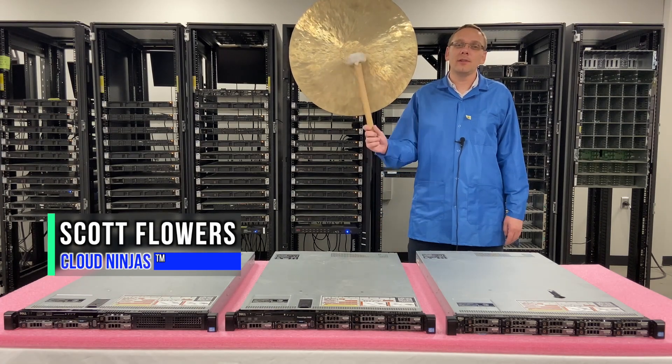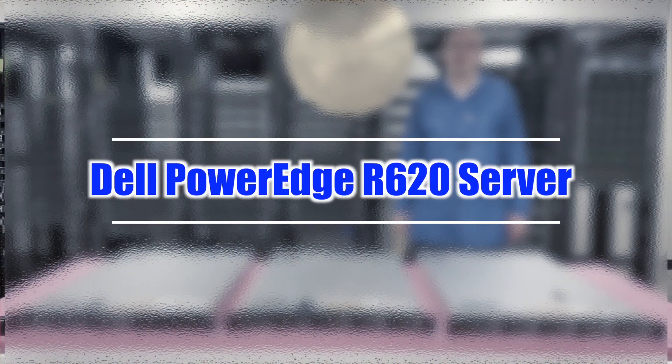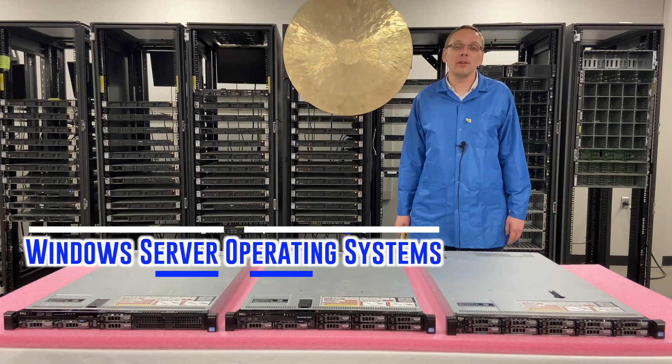Hey, I'm Scott Flowers with Cloud Ninjas. Today we're here to continue our series on the Dell PowerEdge R620 server. In this video, we're going to specifically focus on Windows server operating systems. Let's get going.